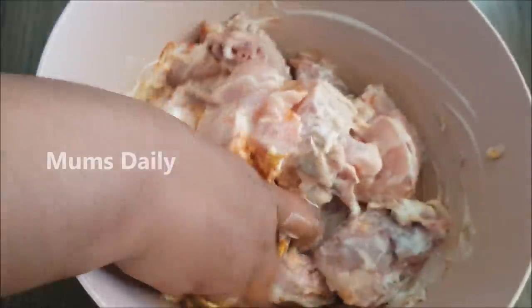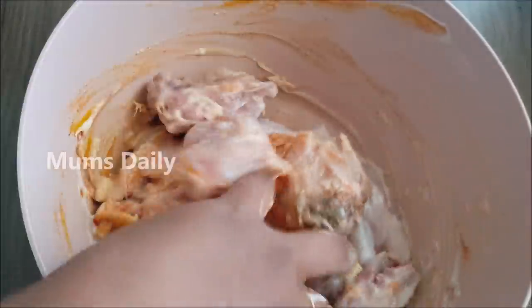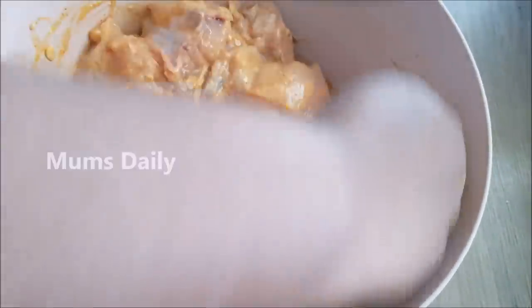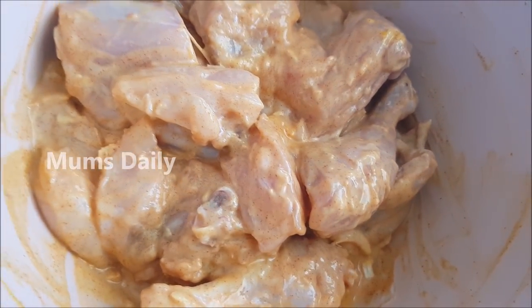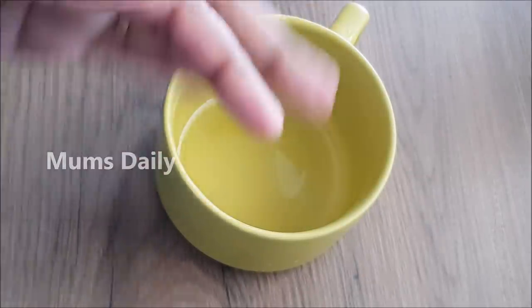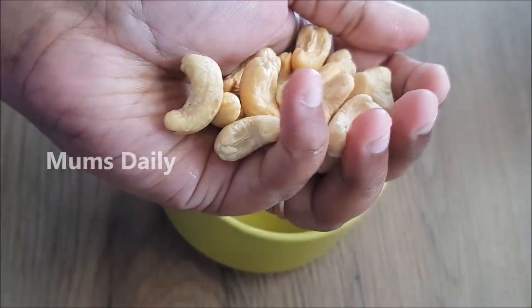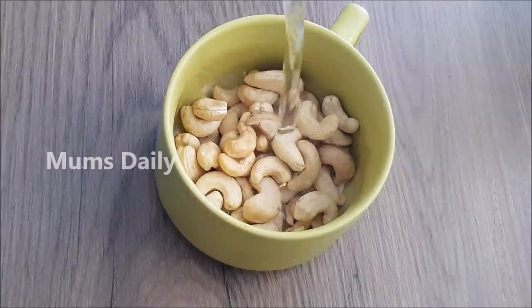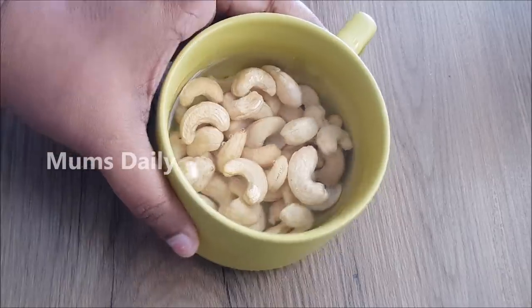When the egg is out of chicken, I will mix the chicken with legs. I will marinate the chicken and cook it for 15 minutes, then cook it for 10 minutes. If you have a small cup of kashuwandi, we have to make the kashuwandi paste. I put a lot of kashuwandi in for the paste.